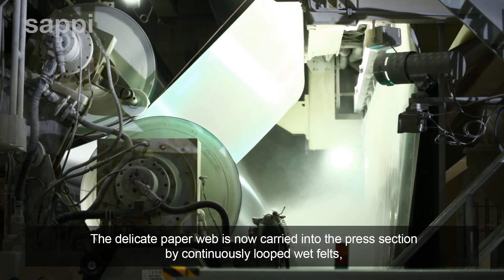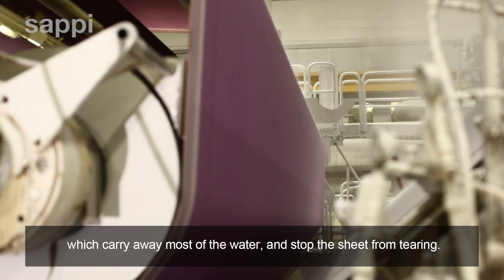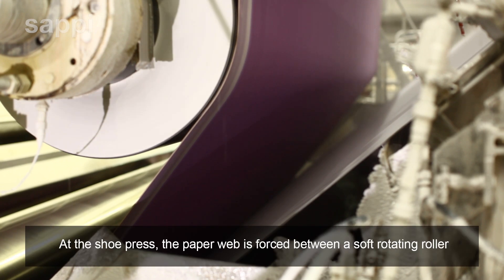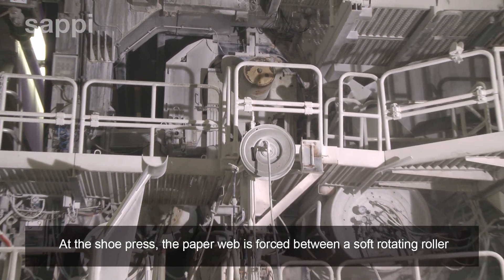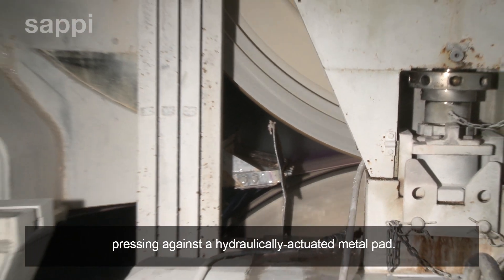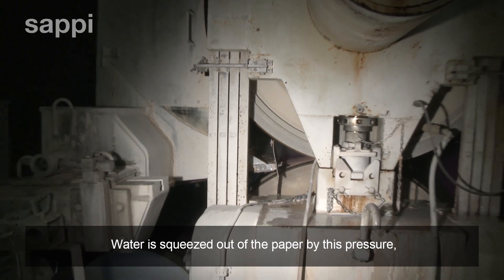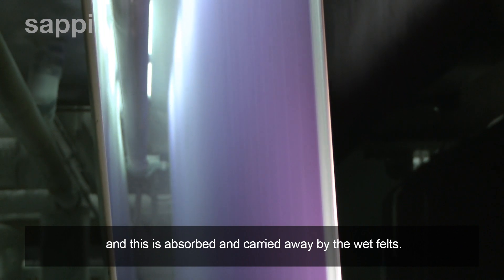The delicate paper web is now carried into the press section by continuously looped wet felts, which carry away most of the water and stop the sheet from tearing. At the shoe press, the paper web is forced between a soft rotating roller pressing against a hydraulically actuated metal pad. Water is squeezed out of the paper by this pressure and absorbed and carried away by the wet felts.